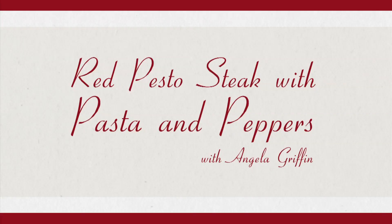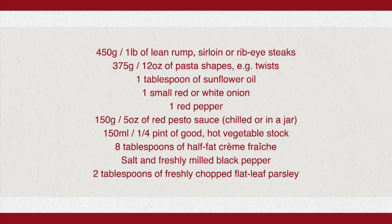You're watching eParenting.co.uk. My name is Angela Griffin and I have got some TV dinner recipes just for you and your family. We are all as guilty as each other when it comes to eating a cheeky dinner in front of the telly.